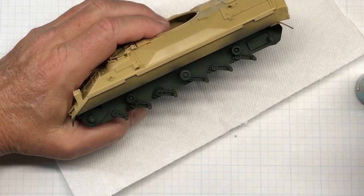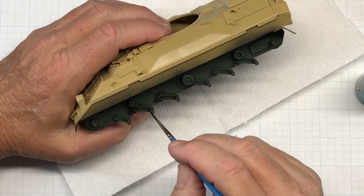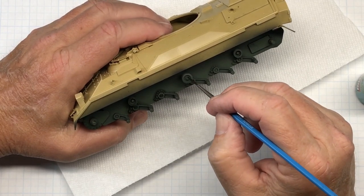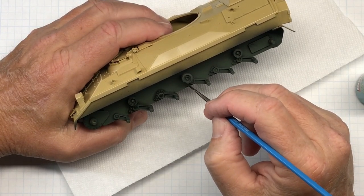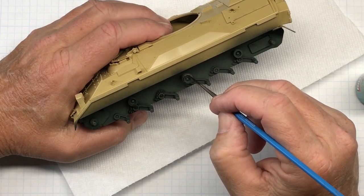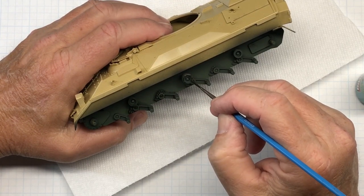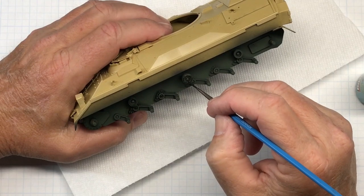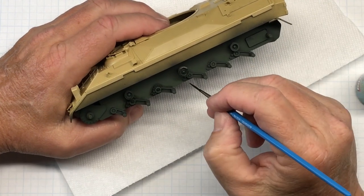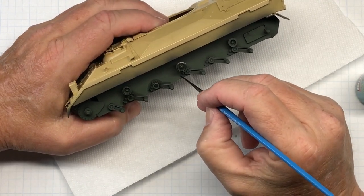There's a little bit of tide-mark-looking stuff going on right there — I can come back and take care of that. Now these should be painted black, but I'm putting this wash on here and it's going to be underneath the side skirts anyway, so it's not even necessary. Call me lazy, I don't care.